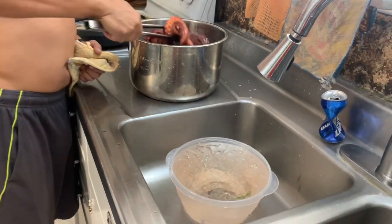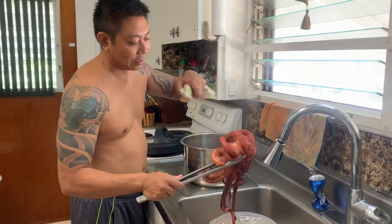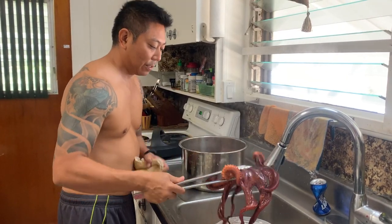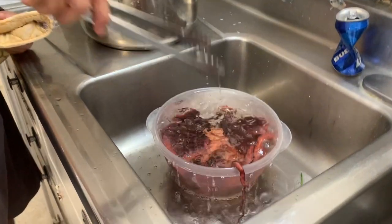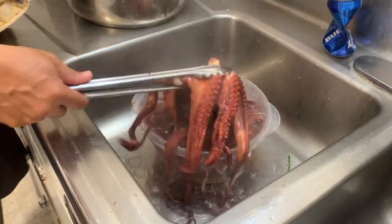Seven minutes is up! I just did a manual pressure release — look at the color on this thing. Nice! It's soft, so I'm just gonna ice bath it real quick to stop the cooking process. Alright guys, let's grab our stuff and meet the boys at the beach. Let's meet up with Fish and Grills!